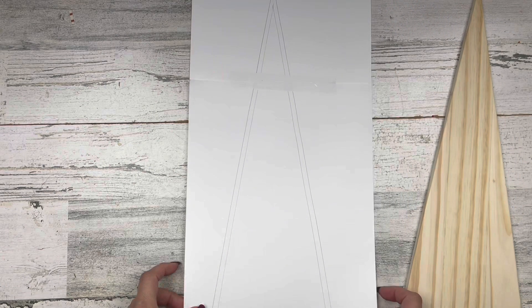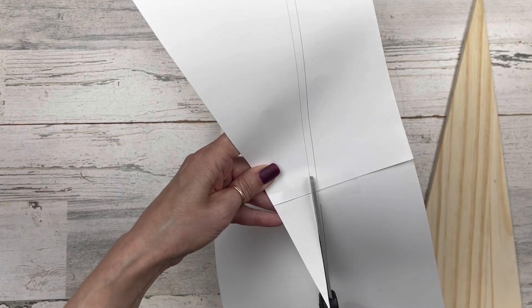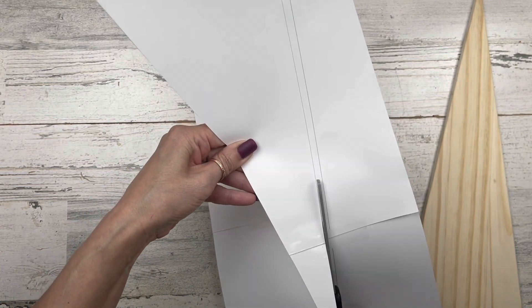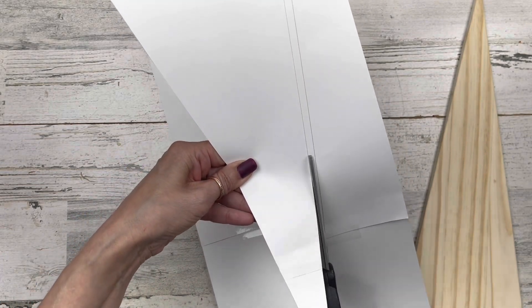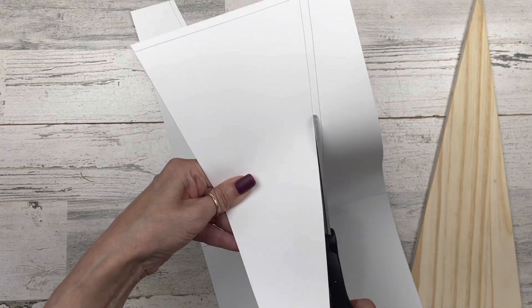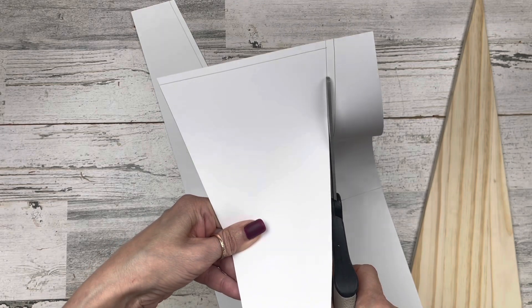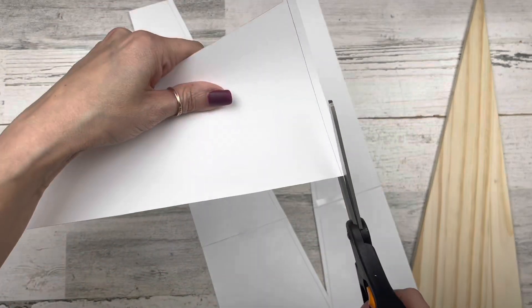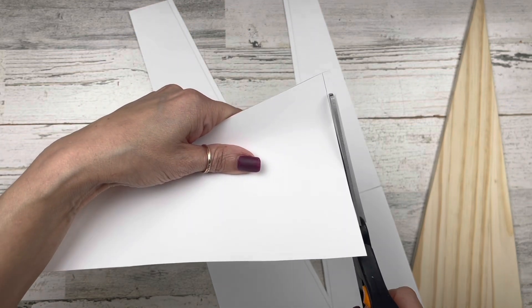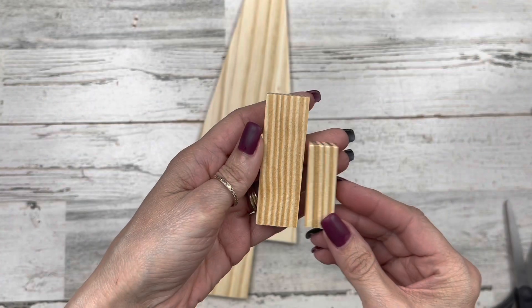Moving ahead, I've traced the shape of my tree and redrawn a pattern line about a quarter inch in — similar to how on the first project I cut the paper about an eighth of an inch shy all the way around to see the wood perimeter. So I traced the tree, redrew the pattern about a quarter inch in, and cut that out.